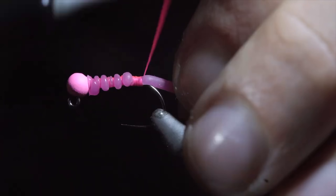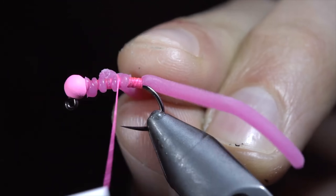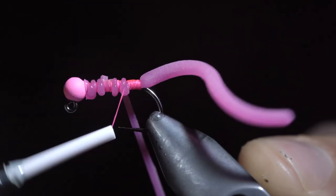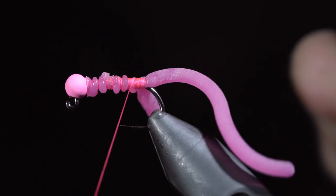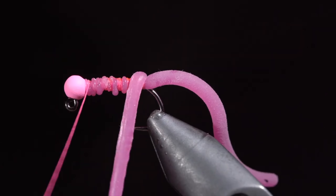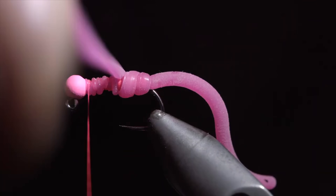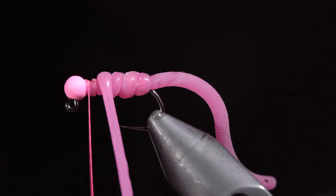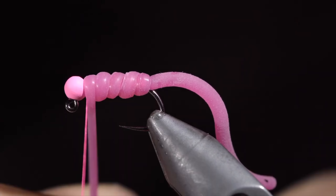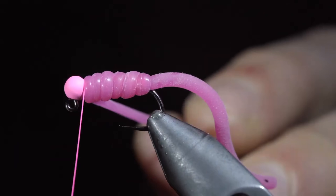Once we're happy with how the tail looks, grab a second piece of squirmy worm material, tying it on the body of your fly, wrapping back towards the tail. Once complete, return your thread to the head of the fly, and begin wrapping your squirmy worm material in loose spirals. Pulling the material too tight can result in it falling apart after the first fish. Once you reach your thread, secure, taking thread wraps both in front as well as behind, and snipping the excess free.